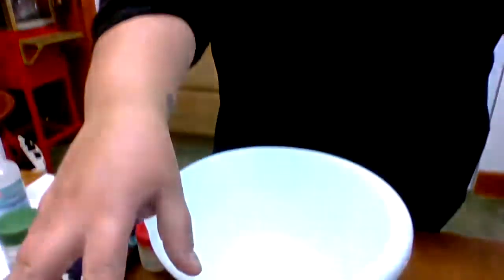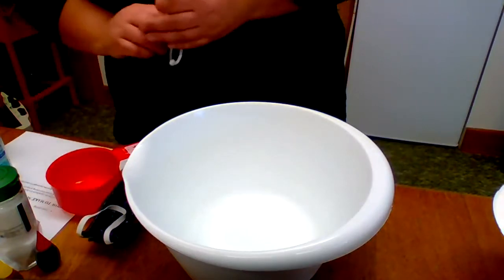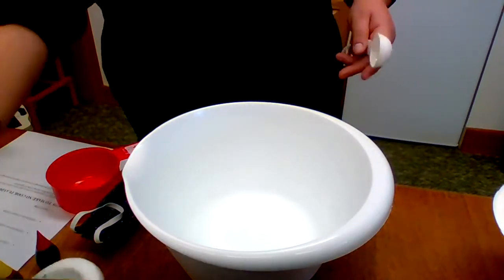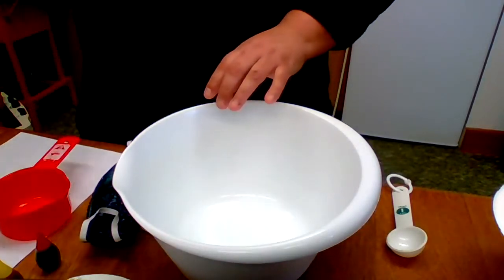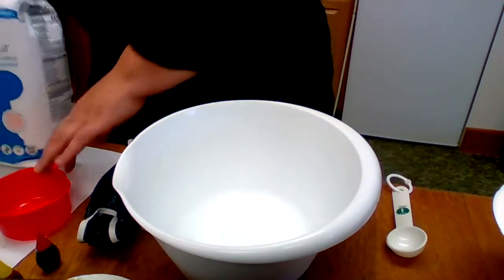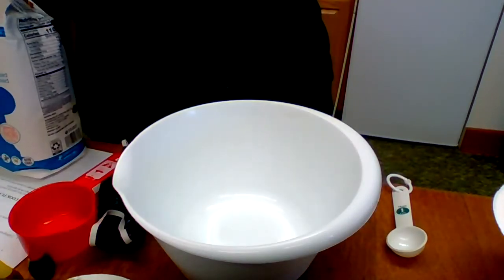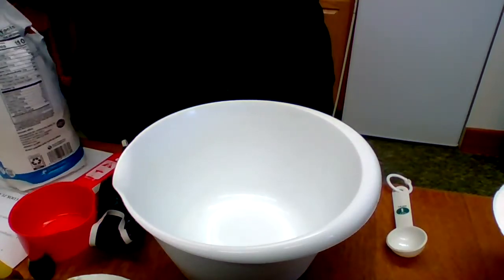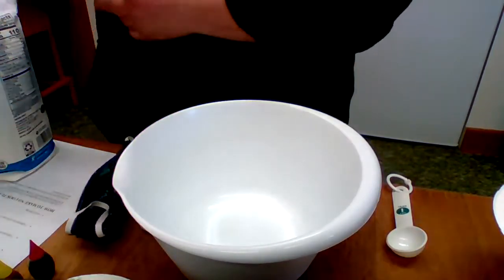I think it's because the heat doesn't get too activated in it. Alright — first thing we're gonna do, we're gonna combine all the dry ingredients. I'm going to open up the flour and we're gonna scoop.